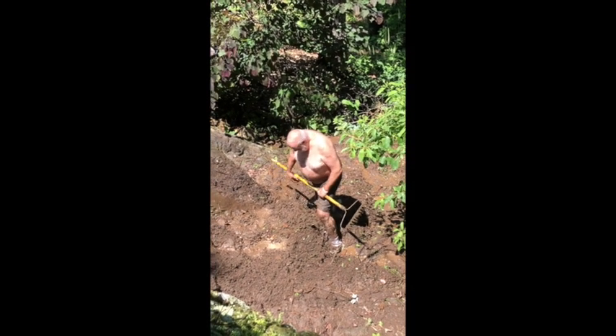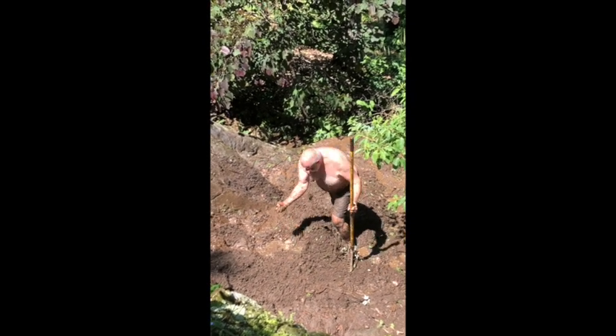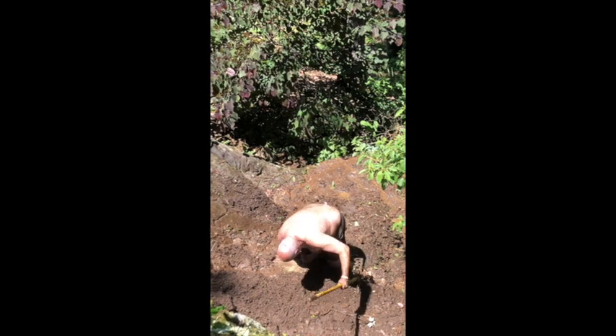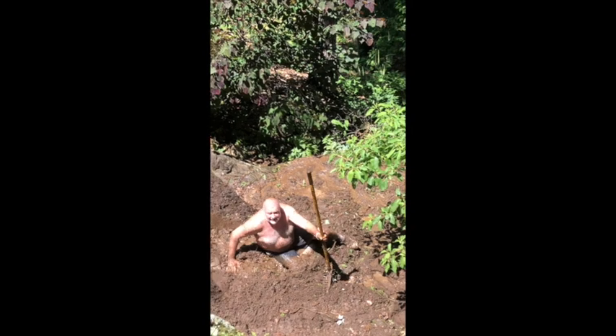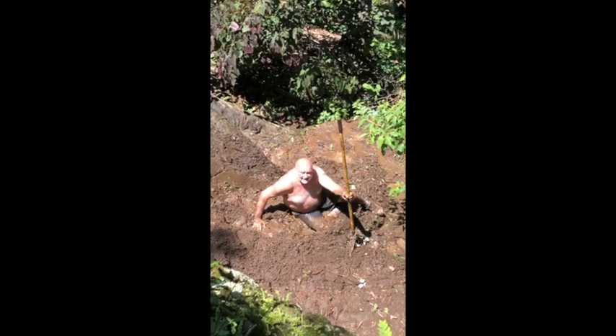Hey boys. This is mud. I think it's wet. Let me see. Yep. You gotta watch out, because your feet are in it, and then you fall in it, and you get mud all over you. I don't think it's the dry kind. I think it's wet.